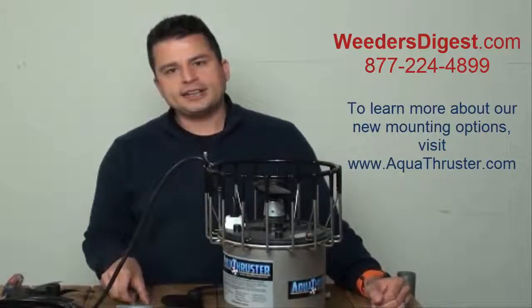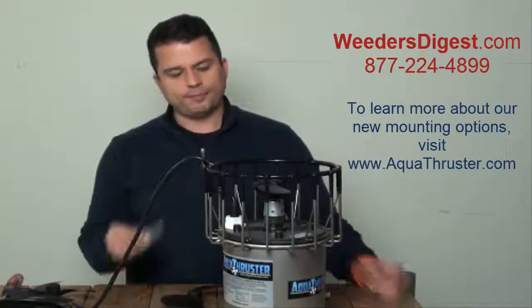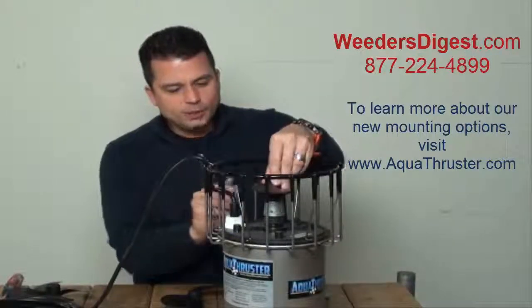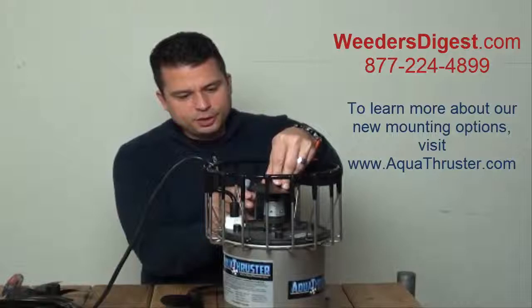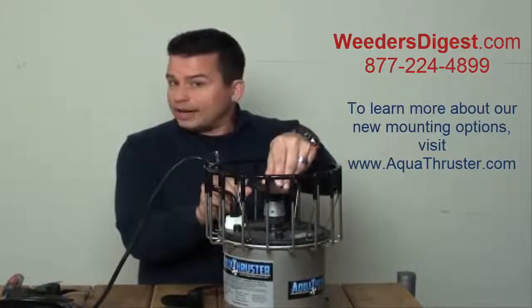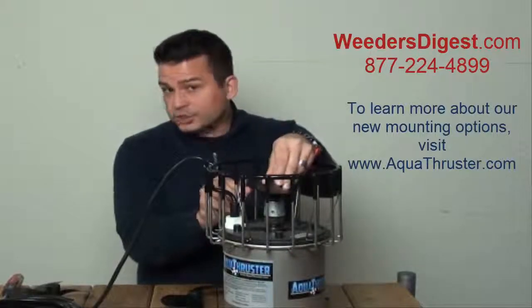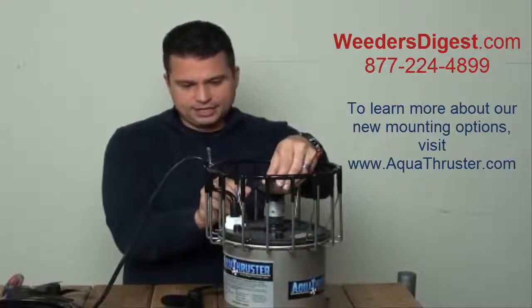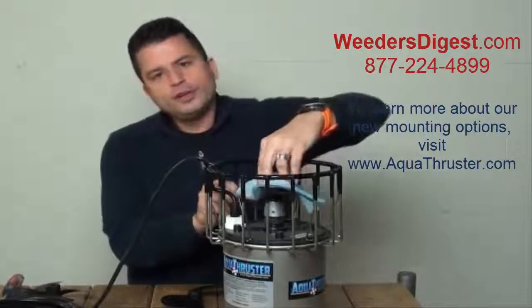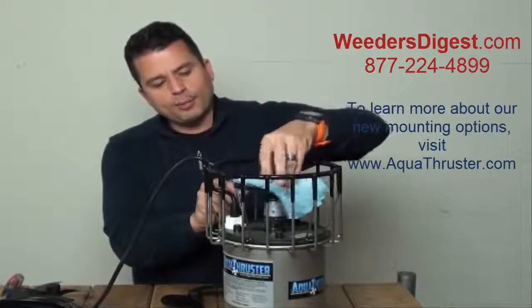So let's get to it — let's take this prop off and put the new one on. We got our T Allen wrench that we're going to put right in the side underneath the prop on the zinc anode, just putting that in tight and secure. We're not tightening or loosening anything there — we're just keeping it stationary. Get your rag, your towel, your glove, and you're simply loosening that prop right off.